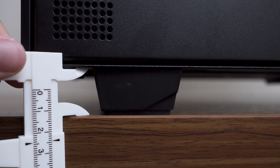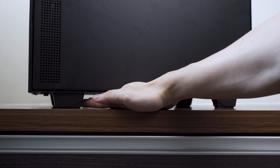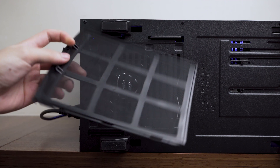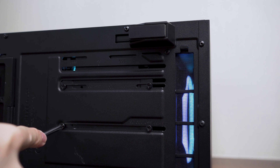Looking at the bottom of the case, the four feet with silicone grip help increase the case height by 2.5cm, providing good clearance for bottom airflow. Here we can see the power supply area has a dust filter and a removable hard drive cage, where you can adjust its position through sliding rails and lock it down with screws.